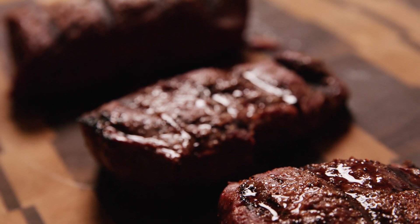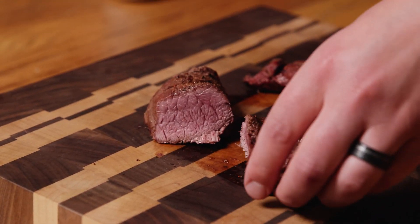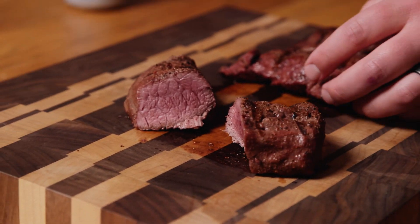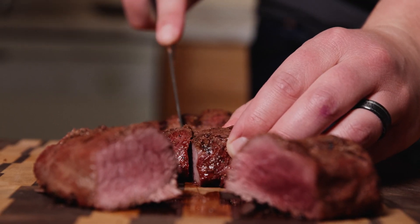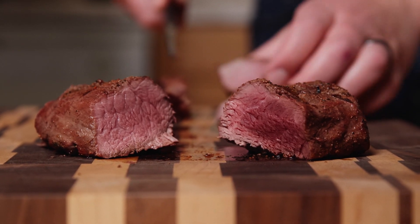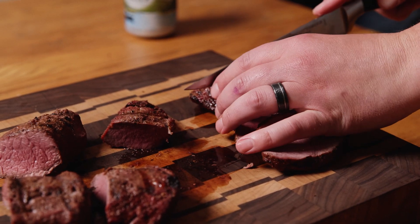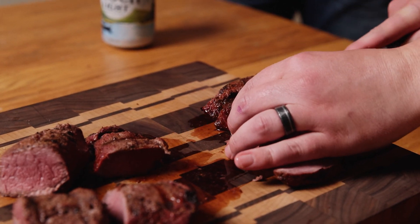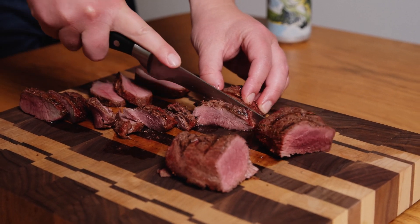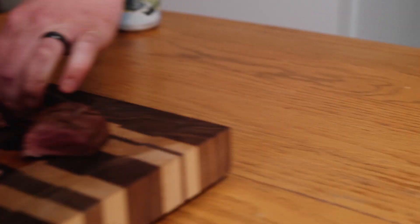Let's slice into these babies and see how we did. Oh bro — that is exactly what we want, pink in the middle. Yeah, that's going to be nice. Grill marks on top. The smaller ones are a little more well done, but not overdone at all. For being a lean meat, the amount of juiciness that comes out is pretty impressive. Searing seals that juice in the meat — a slow cook would just dry it out.